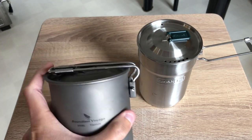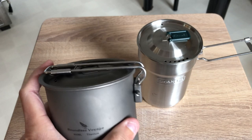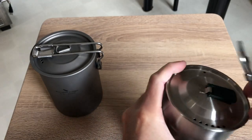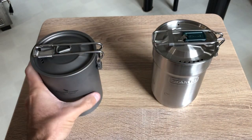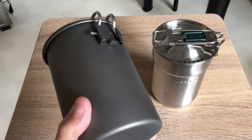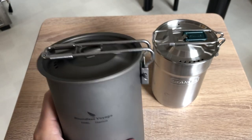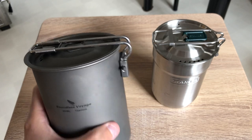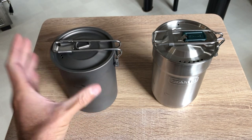The fact that it folds back around and holds the top in place is just a good feature. Let me know in the comments below what testing you want to see done with the Boundless Voyage. I have multiple gas stoves and I just ordered a gas fire stove — a wood-burning stove — so I'm going to be testing that as well.